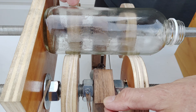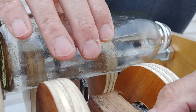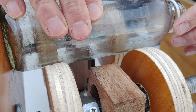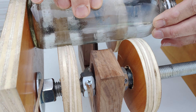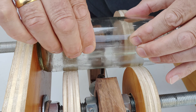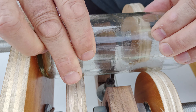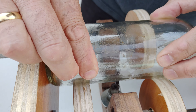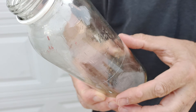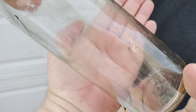I'm going to demonstrate now. Place the bottle at the end here, hold this down, and then allow it to just touch the bottle like that. We're going to go counterclockwise — and we're through. Here is the score mark, as you can see, all the way around.